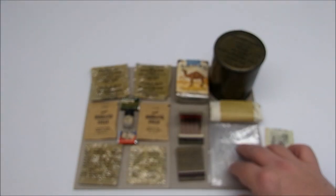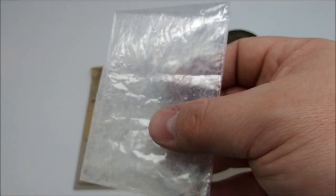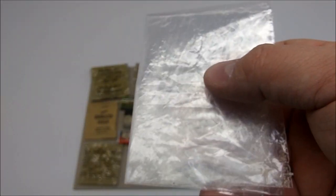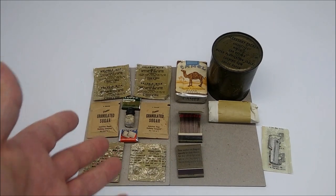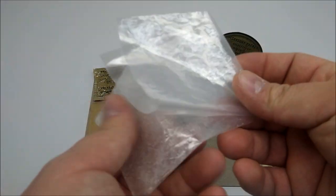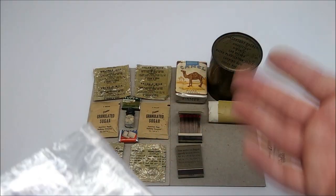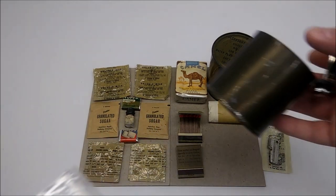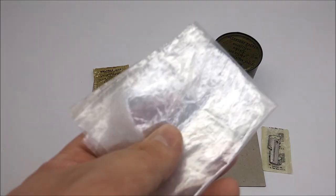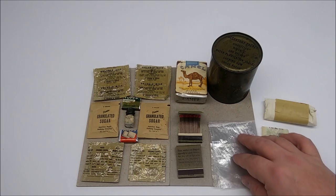And finally, some very intelligent person who designed this thought to include a cellophane bag so that you could take all the unused portions of this ration — of which you probably would have quite a few — and put them into a container that would make it easier to fit into your pocket. Taking all these items and just shoving them loose anywhere would be problematic, and shoving them back into the can was practically impossible. So this became standard throughout the rest of the 1950s.